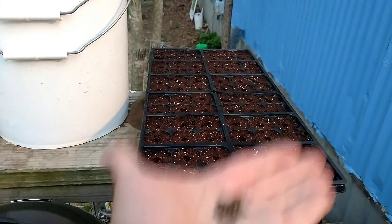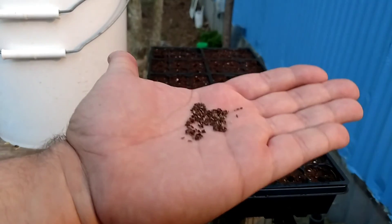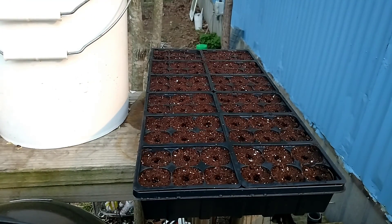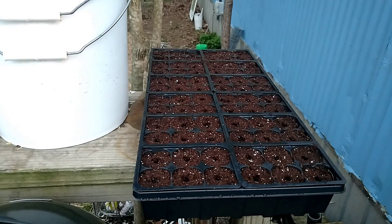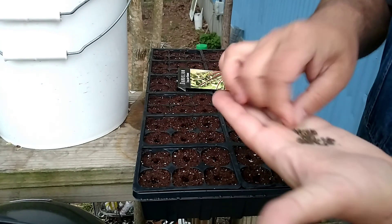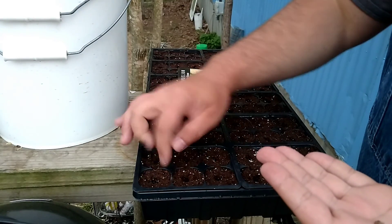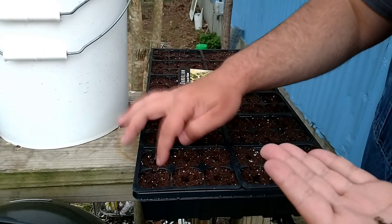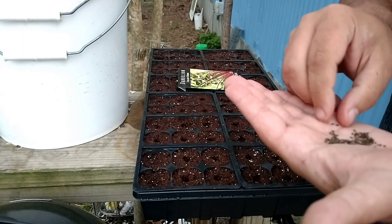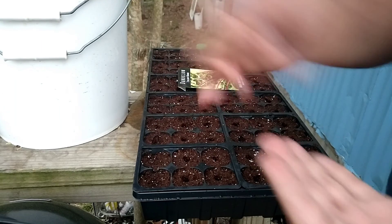Here are the Italian dandelion seeds. I don't know how well you can see them - they're itty bitty things. We'll do them over here first. Like I say, we're shooting for about two seeds per hole, and once we get them in the hole we'll cover them up so we don't lose our place. Use a different finger because it's going to get wet.